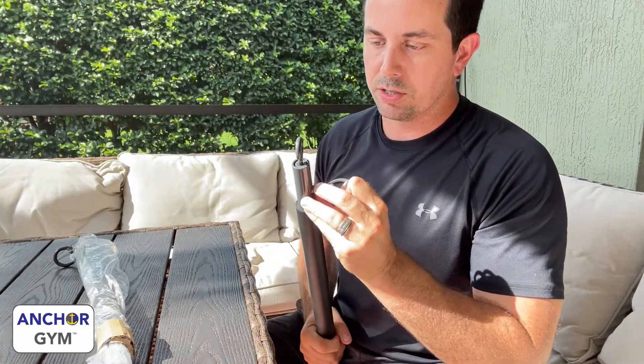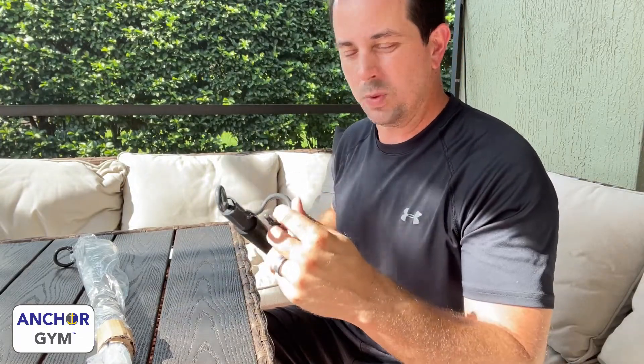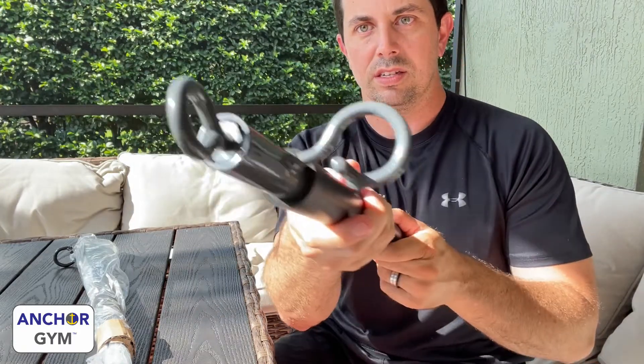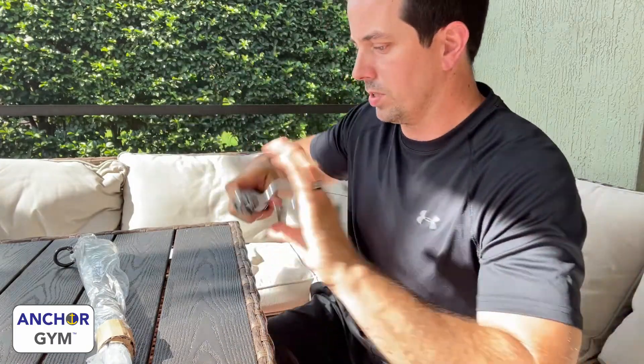This hook looks like it can handle some more weight. I've always been concerned on swiveling ones — once you start doing heavy pressing, they seem to get weaker and wobble around a little weirdly. But this hook is solid. You can see what that looks like. There are some neat different options, so we'll see how it all comes together.